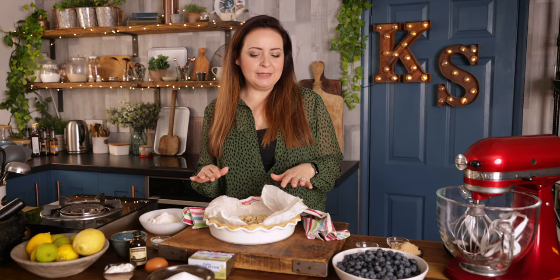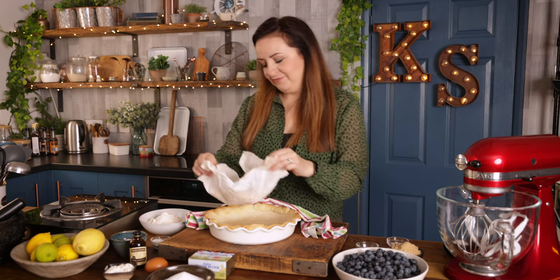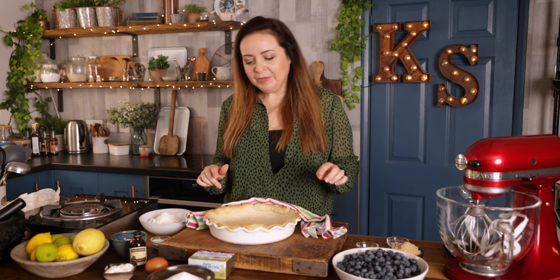Now we're going to remove those baking beans and allow the pie base to cool completely. Once that base is completely cool, that's when we'll start making the filling. You might notice that the pastry has shrunk back a little bit from the edges of the dish, but you won't get too much shrinkage so long as your pastry is nice and chilled when you put it in the dish.